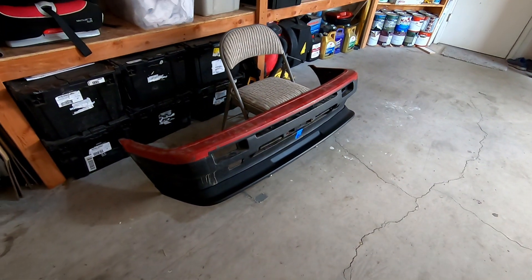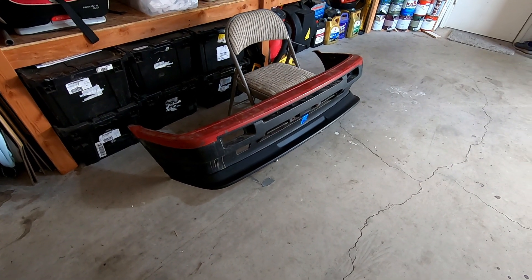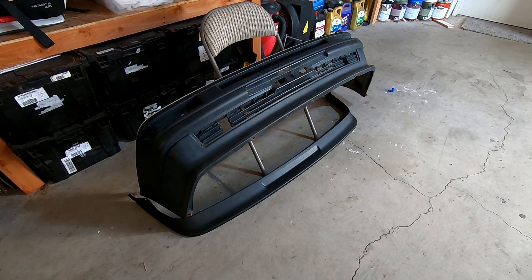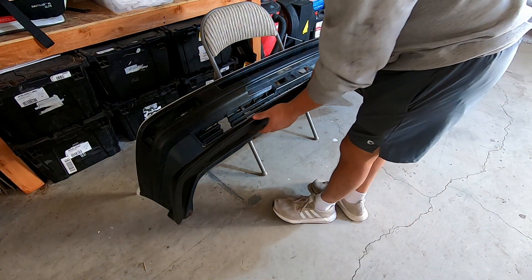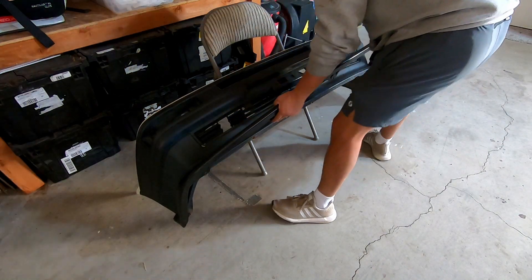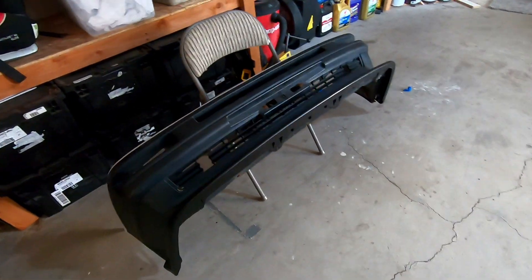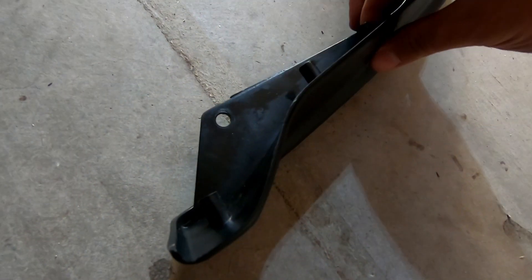Let's go ahead and take off my Kouki bumper and we'll see what our options are for mounting the lip, because it's not going to be as direct. Here is the Kouki bumper — let's go ahead and put on the lip and see what we can work with. As you can see right here these tabs are in the way, so we're probably going to have to get rid of those, grind them down a little. I don't want to drill all these holes into this nice clean bumper.